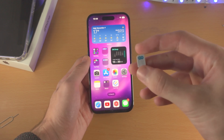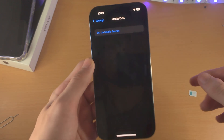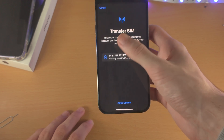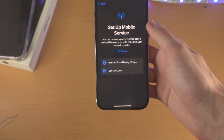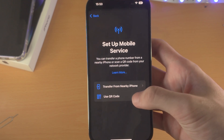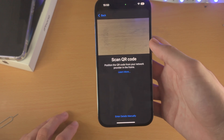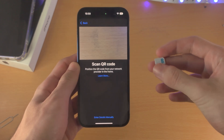Once they do this, they will send you a QR code. Once you have that QR code, open up the Settings app, go back to the Mobile Data settings, tap on Setup Mobile Service. If you still see the Transfer SIM error, just tap on Other Options, and now you're going to see Setup Mobile Service. From here, tap on Use QR Code and you can scan the QR code which the carrier provides you. Once you scan that QR code, eSIM will have been fully set up, and your physical SIM card would have been converted into eSIM successfully.